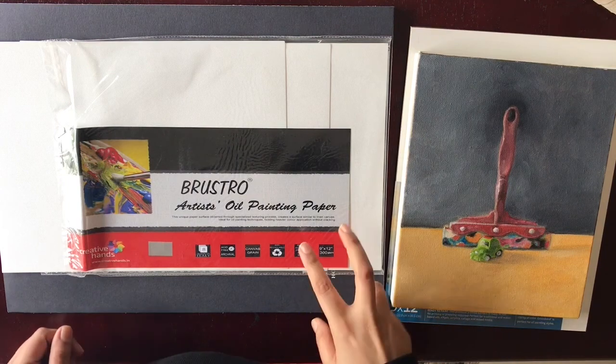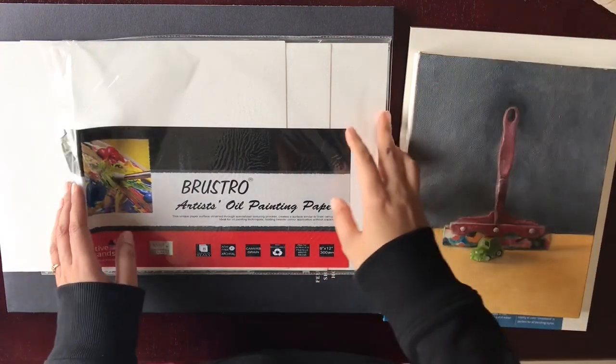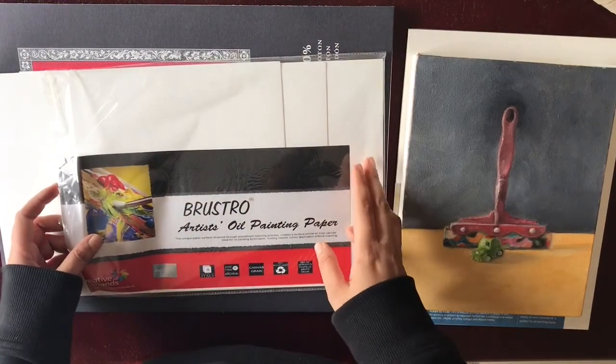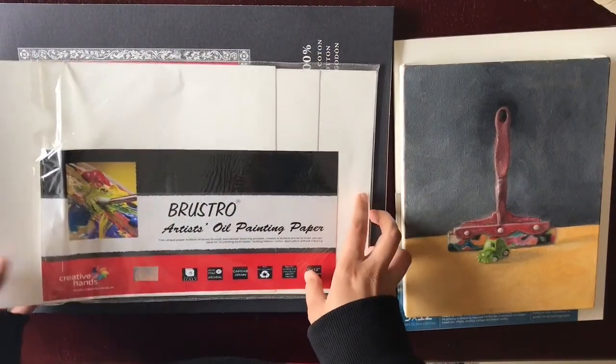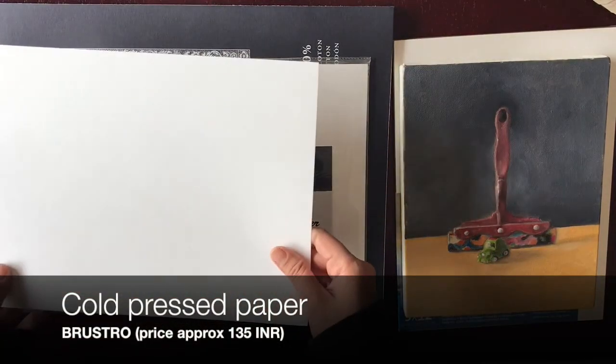Hi friends, today I'm going to demo the kind of painting materials or surfaces I use for oil painting as well as watercolor. This first surface is from Brustro and this is a very cheap material.